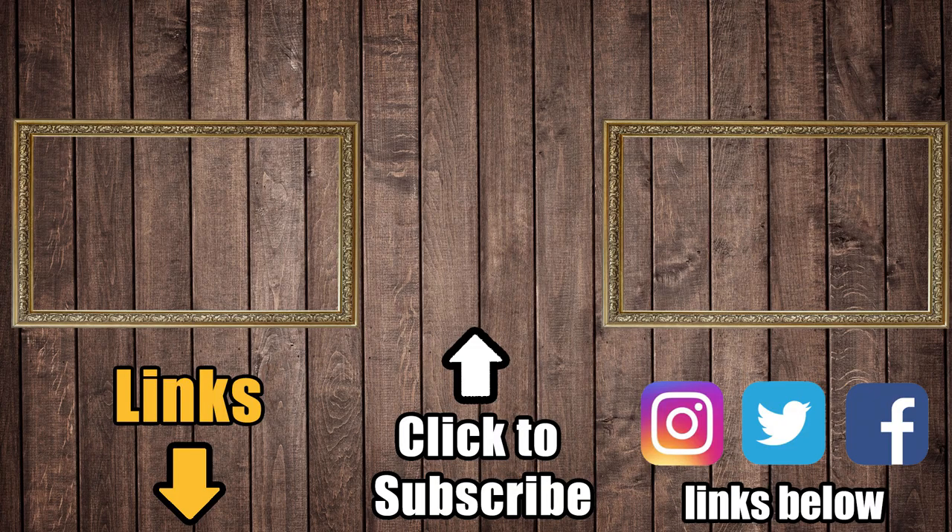Links in the description for current prices and reviews of the Dirt Devil Reach Max Plus. Consider a like if this video helped you out, and also consider subscribing to Vacuum Wars as we have a lot more cordless vacuum tests coming up. Thanks for watching.